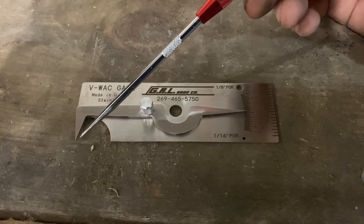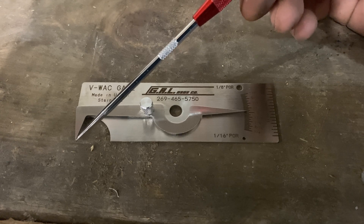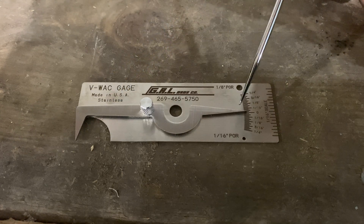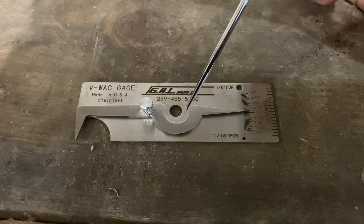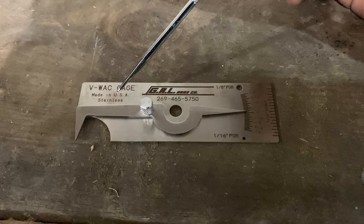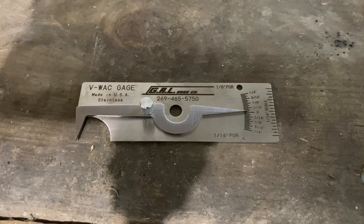You do want to take good care of these. Make sure that the tips stay nice and sharp — don't use it as a slag pick, don't bang them around, and make sure the indicator tip has not been bent. If yours becomes damaged, go out and get it replaced. Otherwise it will not read accurately when you're doing a VT on your weld.